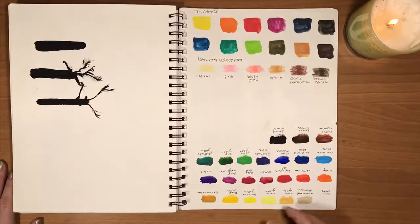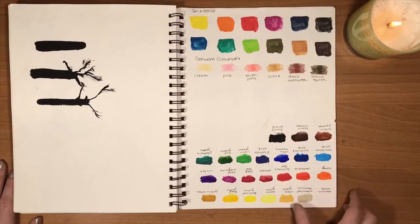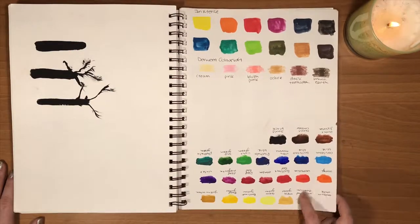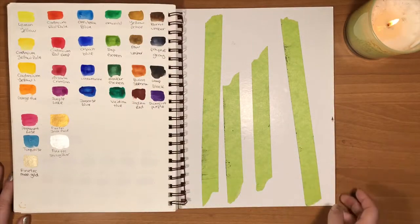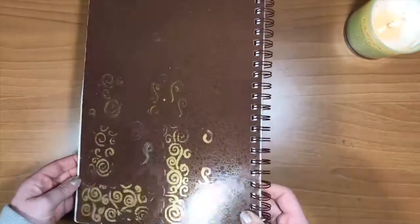And then some weird trees. And then finally, on the last page, I really like to add swatches of all of my paints. So I have my ink tints — not too sure what those paints are — and then I have my watercolors and some random tape in the back. And I guess I have some weird scribblies on the back there too.